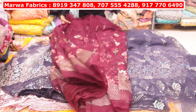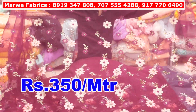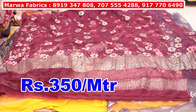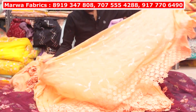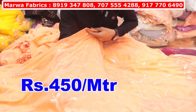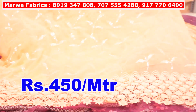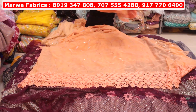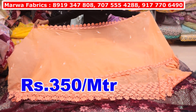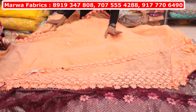Floor all-over daman. You will have a very beautiful daman work. Look at the design — how beautiful it will be. You will have 15 to 20 colors available in it. Pure georgette, fog georgette — you will have cutwork on it. It will be 450 rupees per meter. You will need a cutwork on it — it will be 350 rupees per meter. Look at this — you will have a cutwork. In this color, you will have 5 colors.